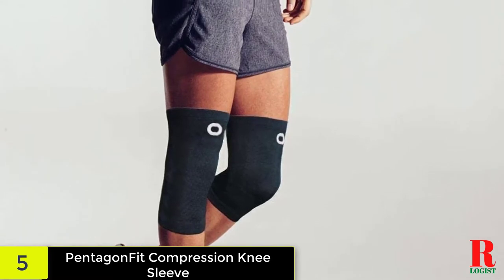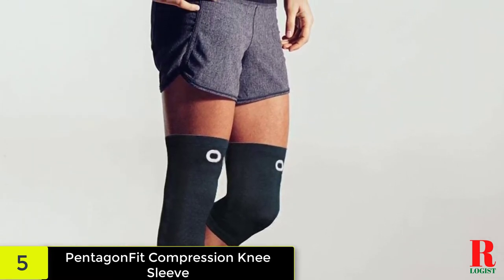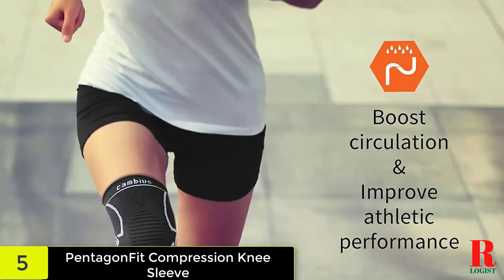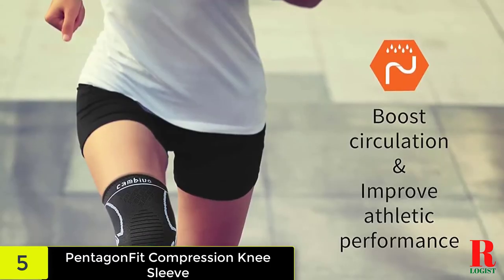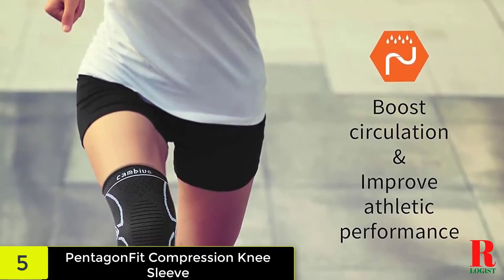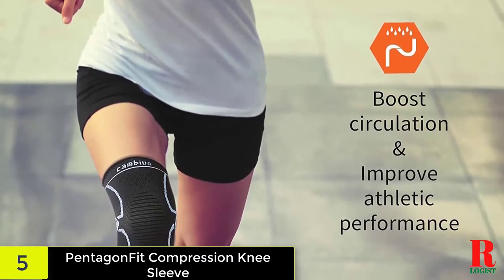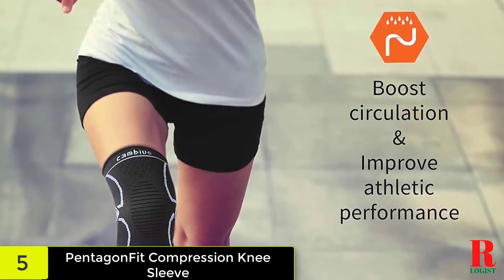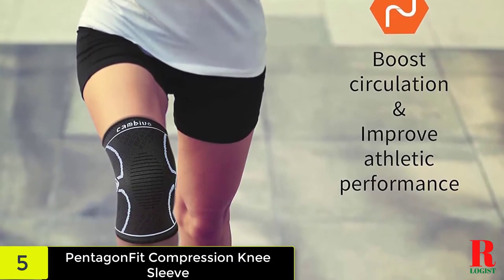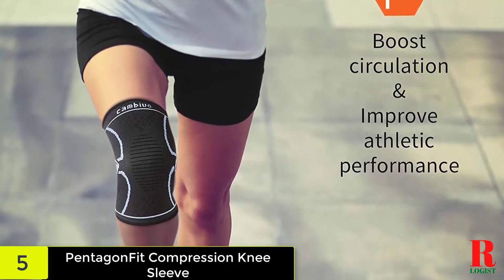When you choose a knee sleeve, it is essential to obtain the correct size. If it is too loose or too tight, you can further damage your knee. Measure your knee in two places: 6 inches above the middle of the knee and 6 inches below the middle of the knee. Once you have the measurements, look up your size from the knee brace size chart. The Pentagon Fit Knee Brace is available in sizes S to 6XL.